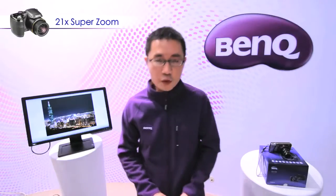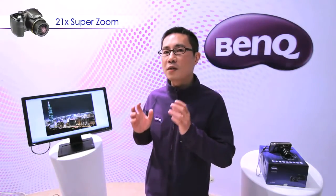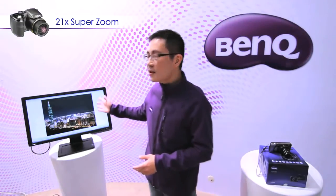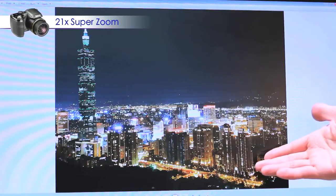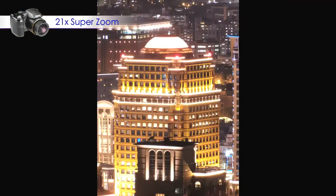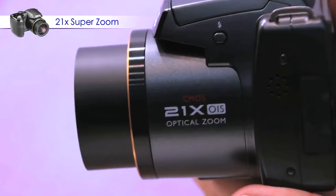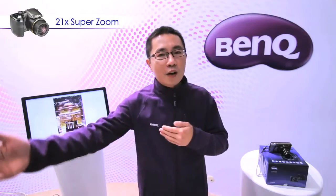I'd like to show you some photos from the GH700 to see how powerful this 21x optical zoom lens is. This is a photo from the wide side, but if I zoom to 21x to see the detail of this building, this is the photo I get. The 21x zoom lens gives you the freedom to shoot from very close to very far away.